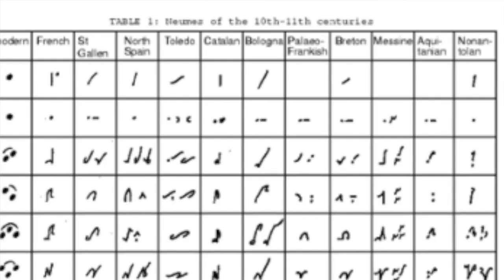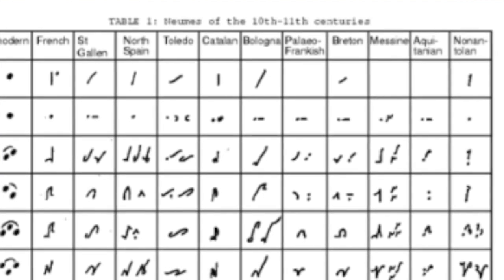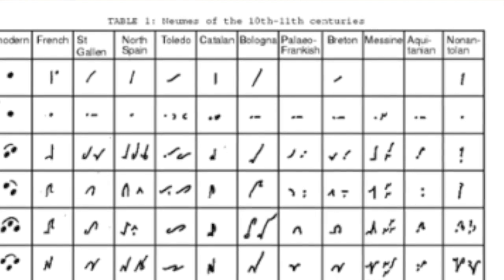So if we have a look at the columns here, we see that you have names of different regions in Europe — so you have French, Saint Gallen, North Spain, and so on.